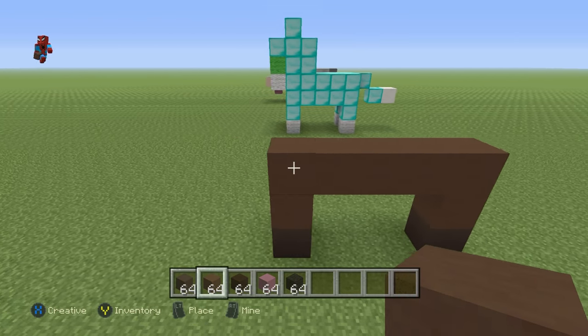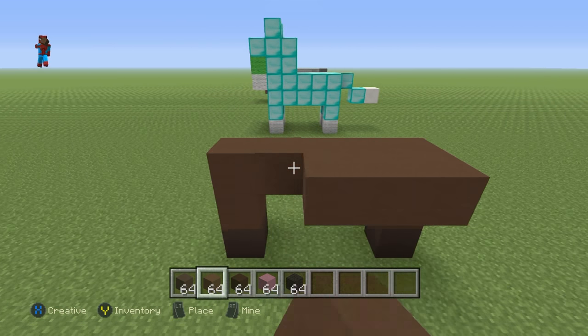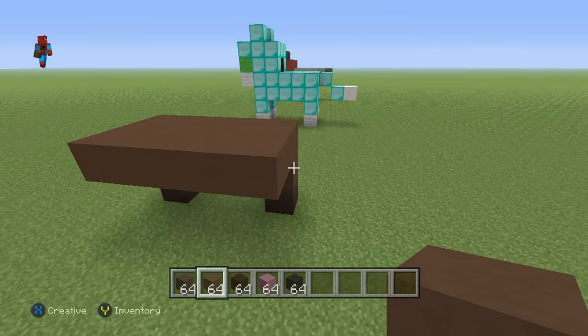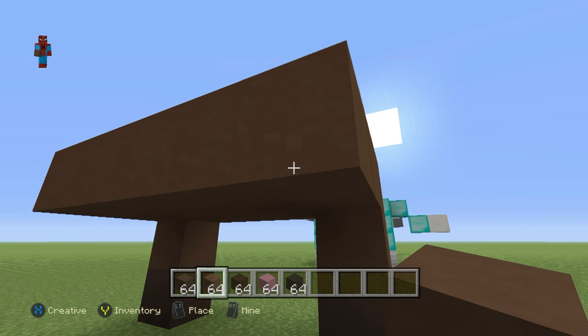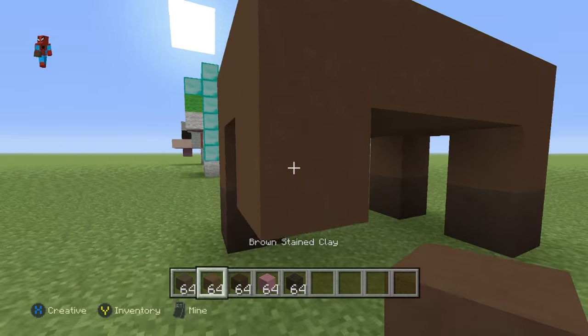Come to the inside of your horse and extend this upper row of 5 brown stained clay to the right by 2 rows. Connect the very end blocks at the front and the back down to the ground with a brown stained clay, followed by a grey stained clay — that is a brown and a grey.